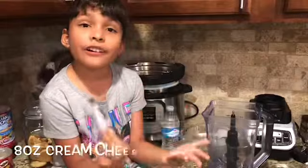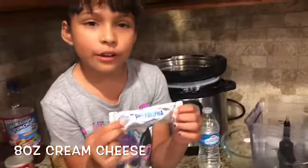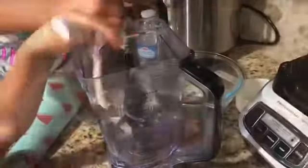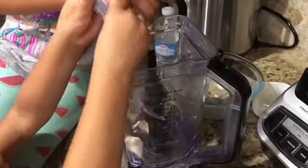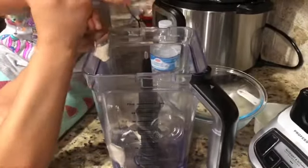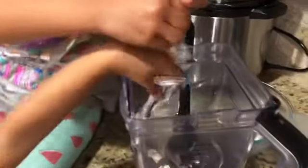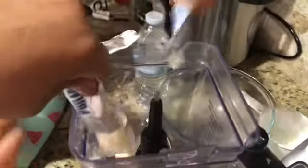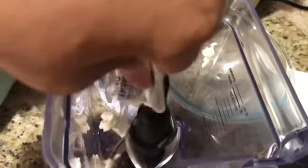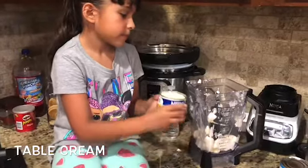We're going to mix our ingredients and we're going to put eight ounces of cream cheese. This is the coolest part ever! Then we're going to put it in the freezer for a few minutes.